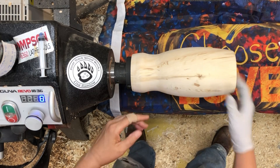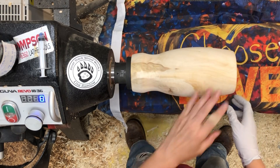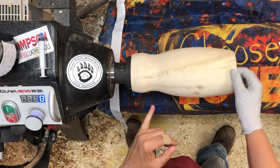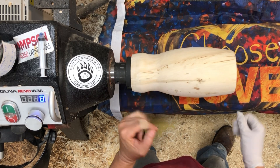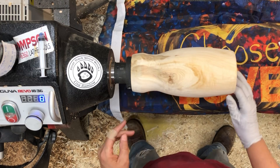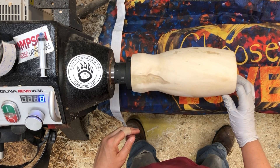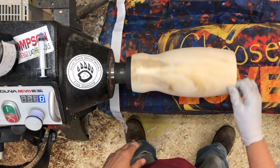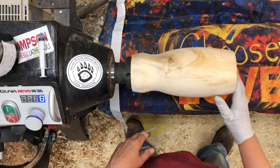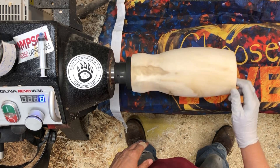I finished hollowing it out and I changed the shape just a little bit. I'm going to have to cut it off probably right about here - I think that's where the screws are going to be. Shape wise, whatever. But I sanded it up to 320 on the outside. The inside is still a little bit wet, but I want to try some dye on this.